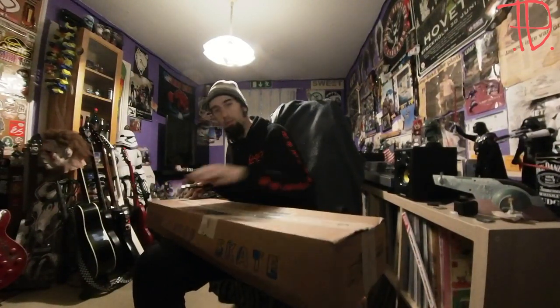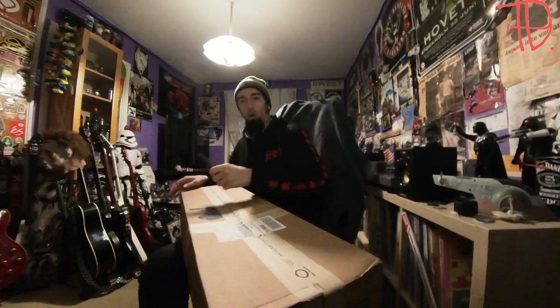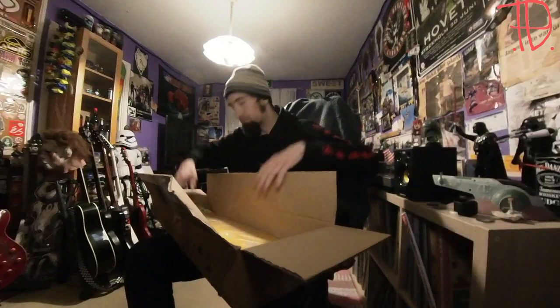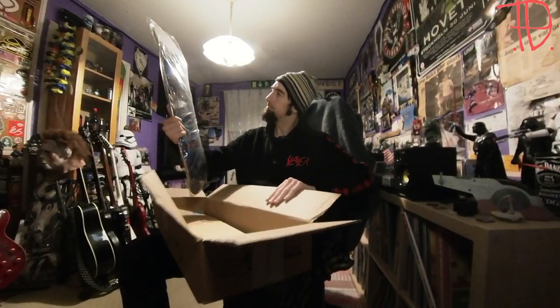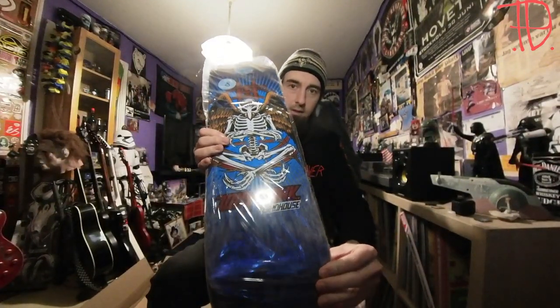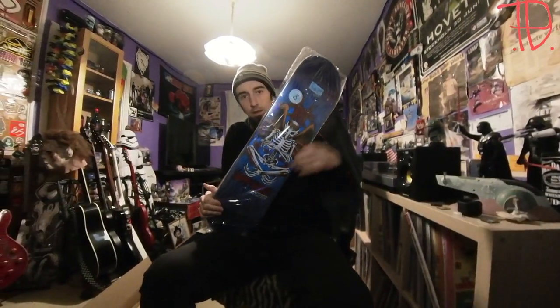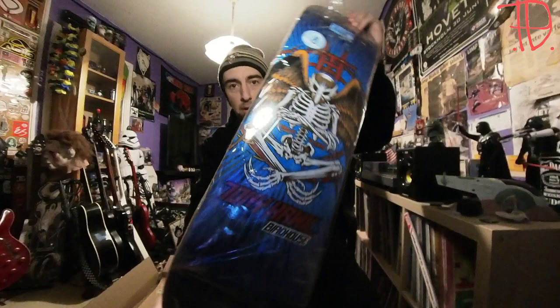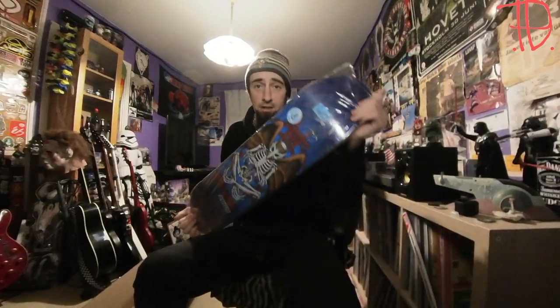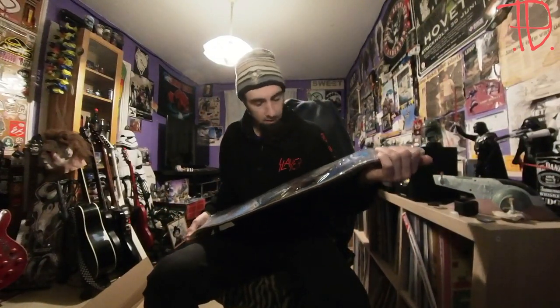It's always a pleasure unboxing packages. Alright, there it is — a Tony Hawk Third House deck! This is a reissue of the Tony Hawk Falcon board, and I think this little one is gonna serve me well.